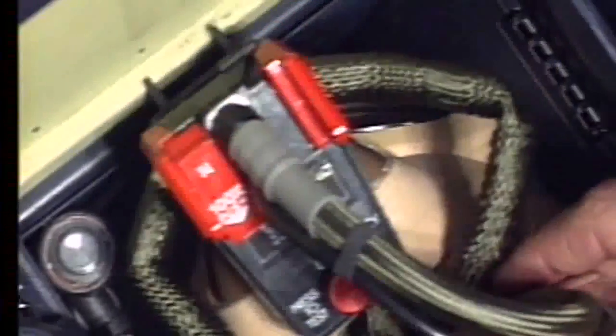Re-stowing the mask: proper stowing of the mask is essential for quick and efficient donning. Open the stowage box flap doors and position the flexible hose correctly. Engage the mask assembly with the regulator on top.